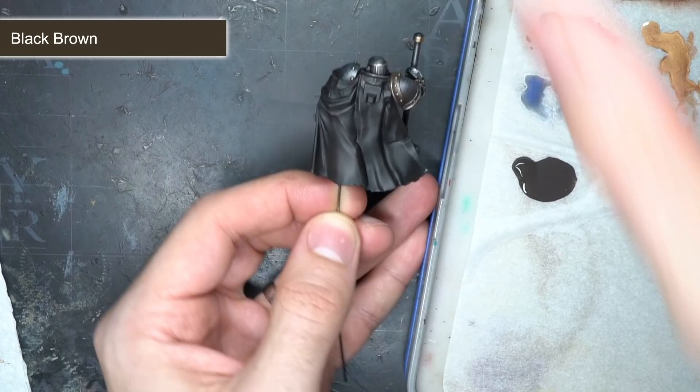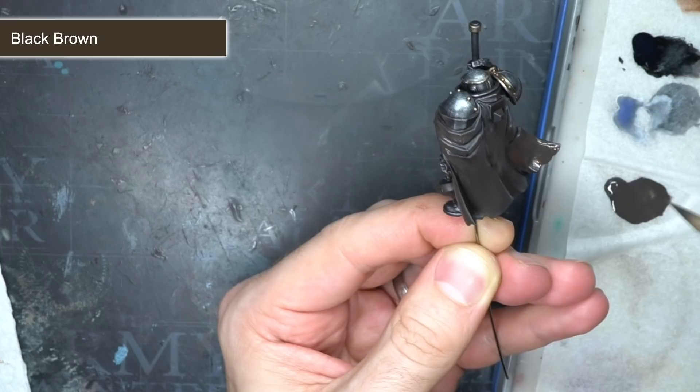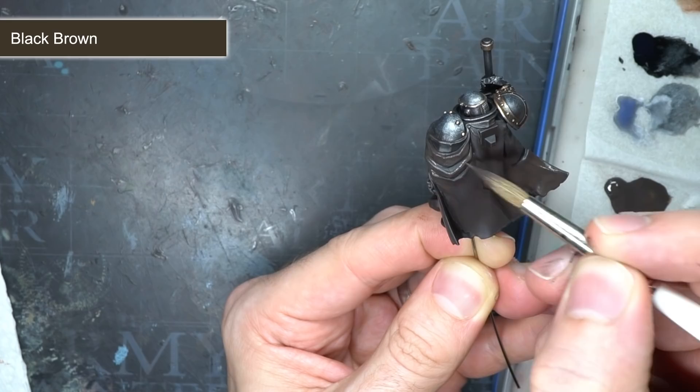With the armour completed, I could start to work on the cloak. I wanted to give this a heavy leather appearance and so I began with an all-over coat of black brown. I made sure to apply a couple of layers of watered-down black brown to get a good solid starting point.